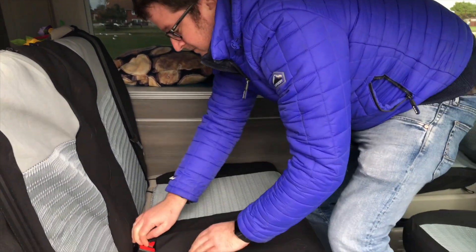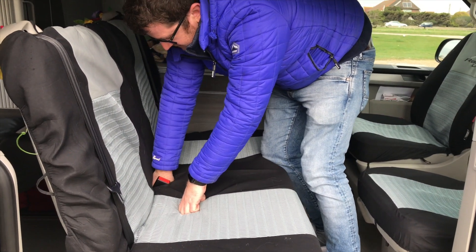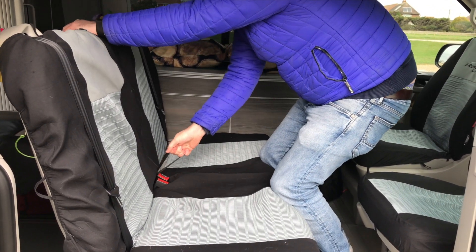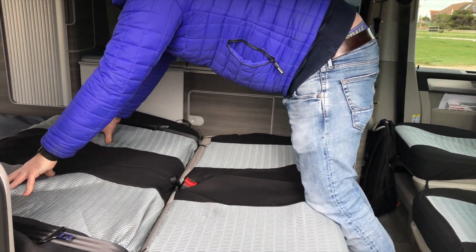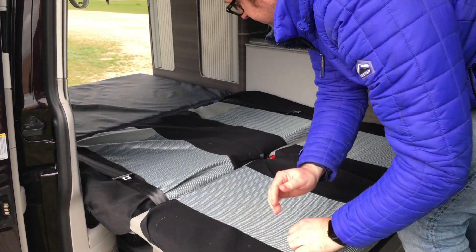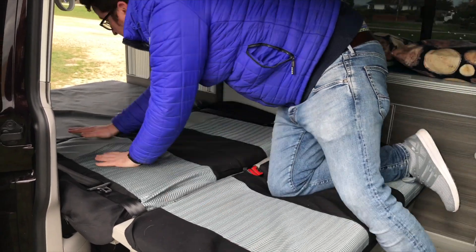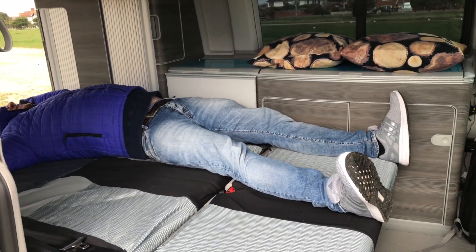You just slide the bed forward — there's a little catch in here. Pull that, and down it goes. We have a mattress topper. But as you can see, Bentley is lovely and big — he's claimed this space already!